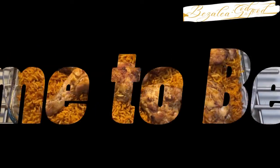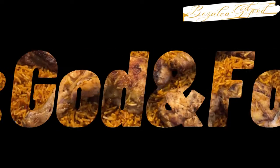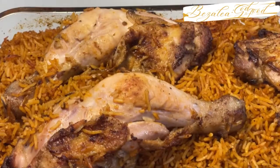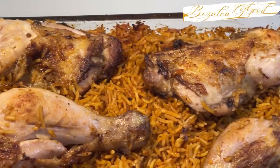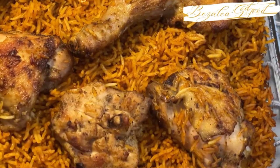Hello lovely friends and family, welcome to Basilia God and Food. It's always a pleasure to come your way with delicious recipes. I hope we are all doing well by God's grace. So today I want to share this delicious recipe with you.